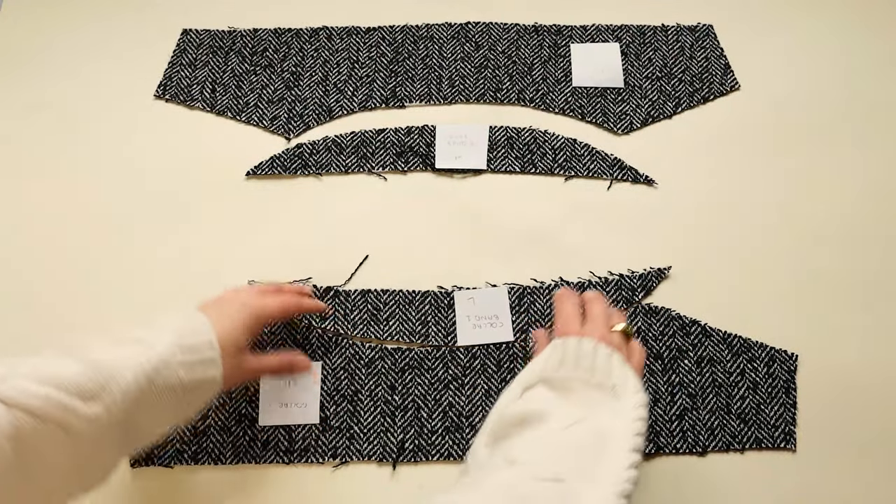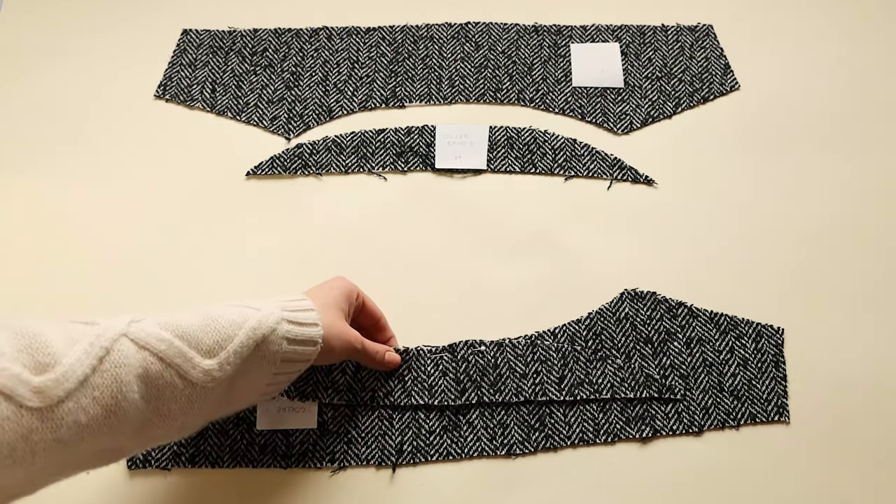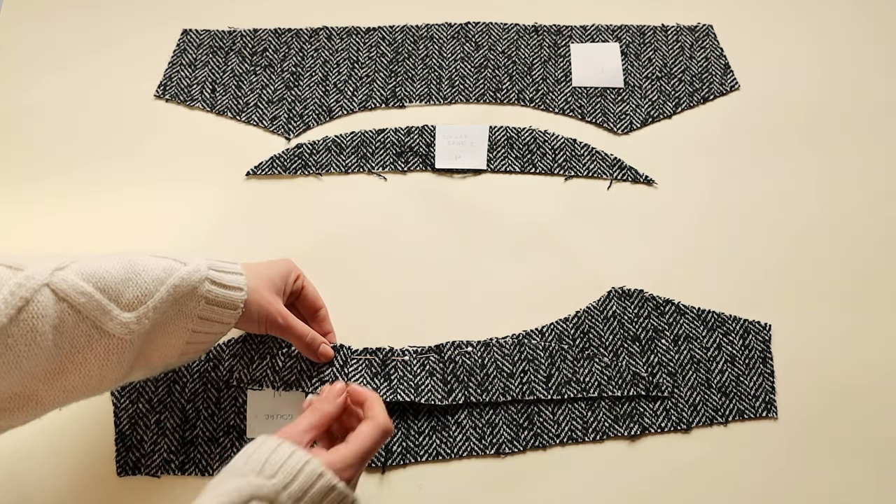Now moving on to the collar. Pin together panel L to panel N, and then panel M to panel O, and sew them together.